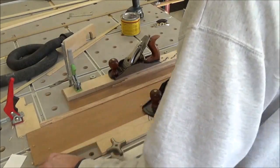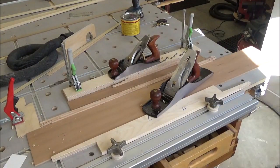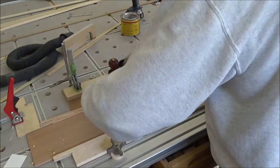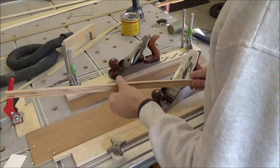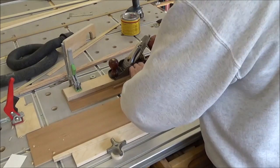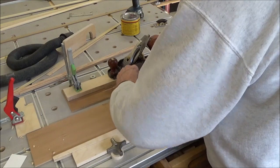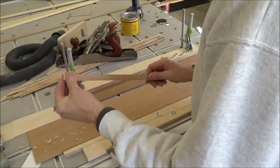So I'm going to take these out and get my mallet here. I really don't care what dimension that is, I just want them all to be fairly uniform. And that looks pretty good. So now I've got to get these jigged up and do the same thing. Now I've got these cleaned up.